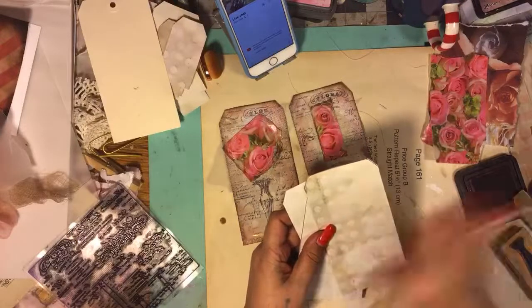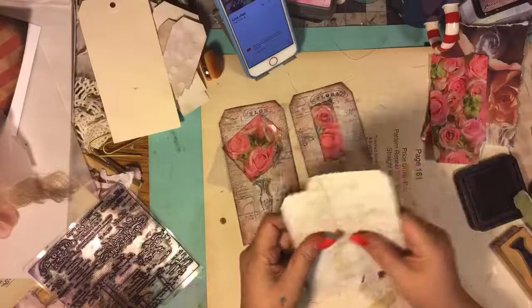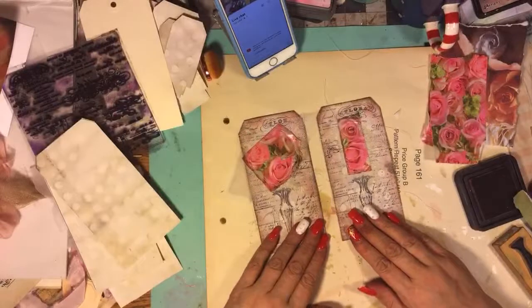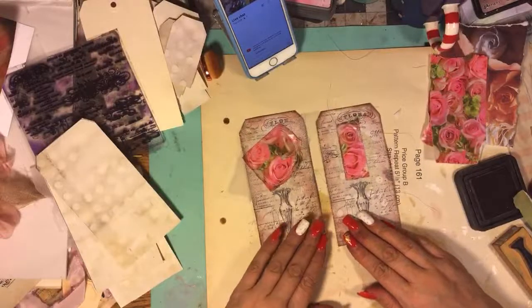I want to, like, put them all together and then put, like, a gesso over the top or something. I don't know. I'm not good with mixed media, so I've got to watch some videos. I'm going to call Lauren - I just watched her flip through and she did such cool stuff.